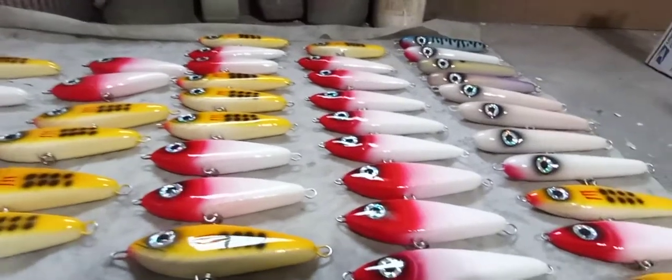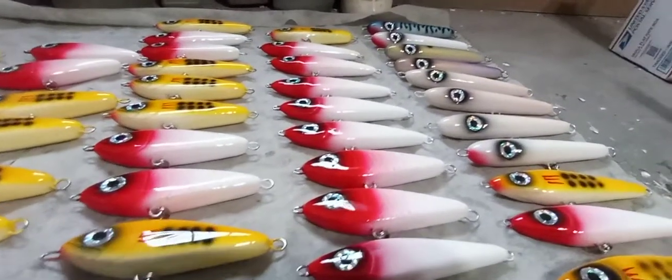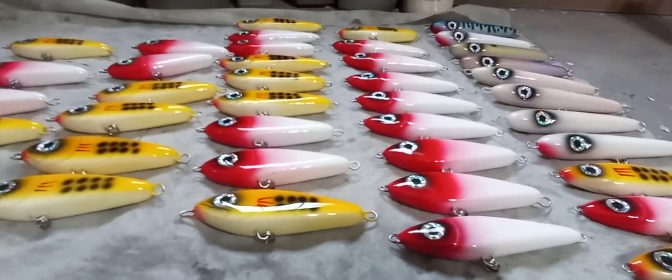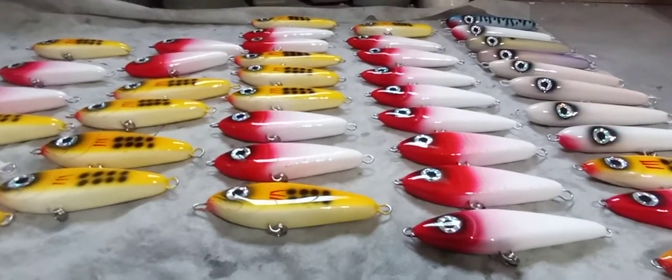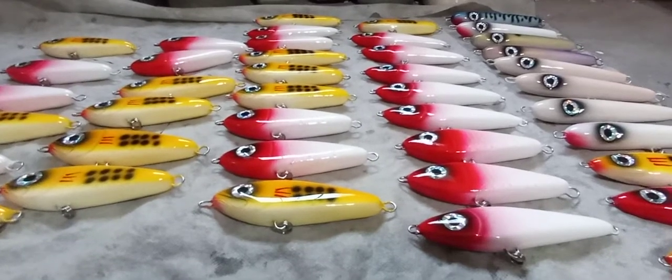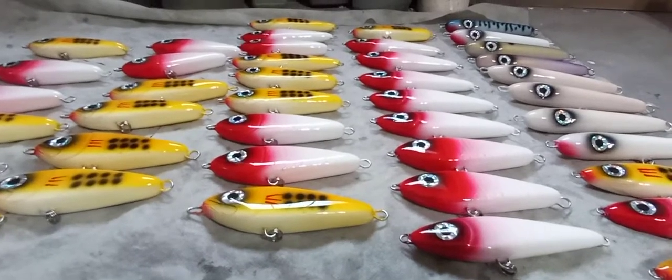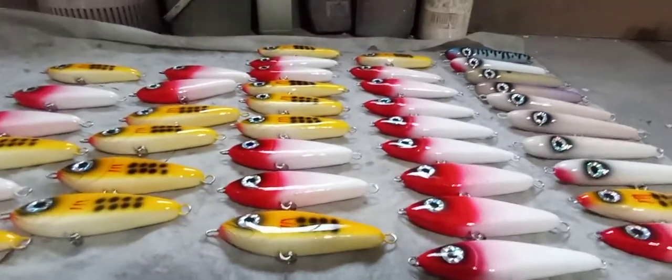I'm a little bit of a perfectionist when it comes to that stuff. So stay tuned for that one — that might be the next release. I also have two more: another glider and a topwater plug, which is really, really cool. It's a different style, one I haven't done before, so I think you guys will be excited over that.